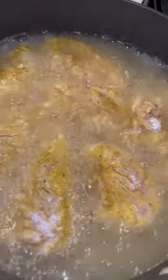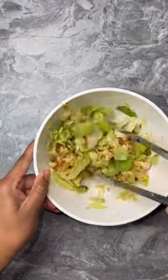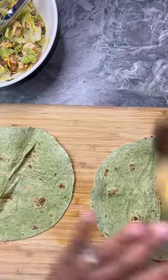Hey guys, so I still pack lunch for bae and these are honey mustard snack wraps. I took some lettuce, croutons, and cheese, put it in a bowl, put the chicken on top, and added some honey mustard.